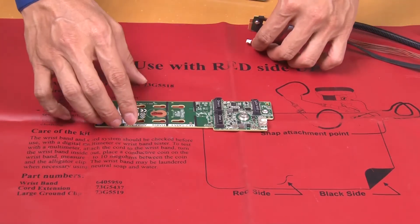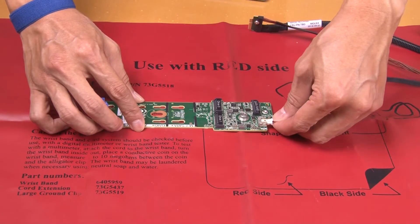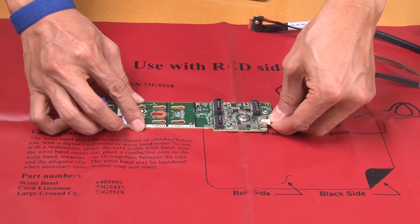Connect the cable to the back plane and then tighten the captive screw to secure the cable to the back plane.